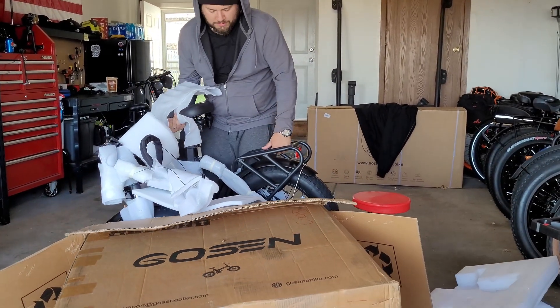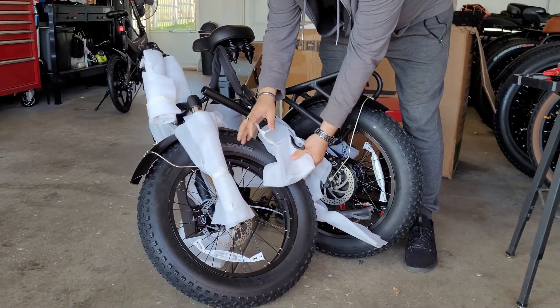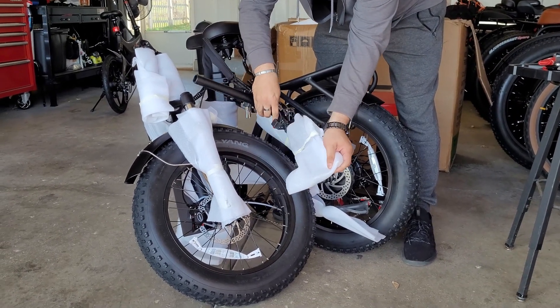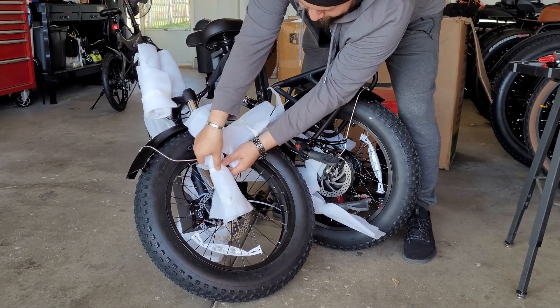We're going to take the bike out of the box. It's a little heavy because it's got two batteries, so it's like an extra 8 or 10 pounds with that extra battery. Starting to take the styrofoam wrapping off the frame and the parts.